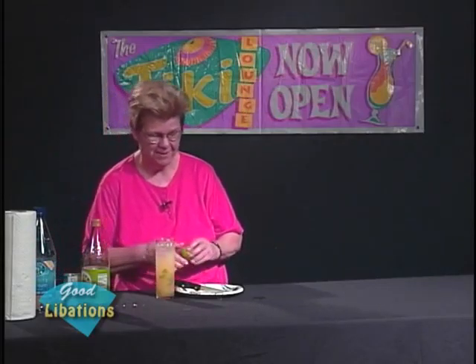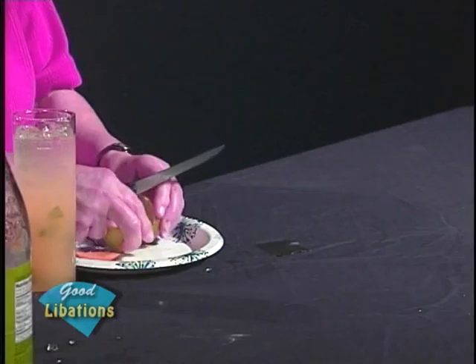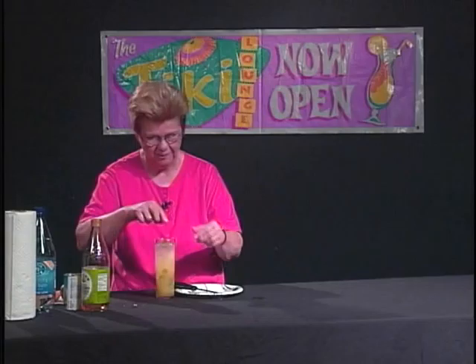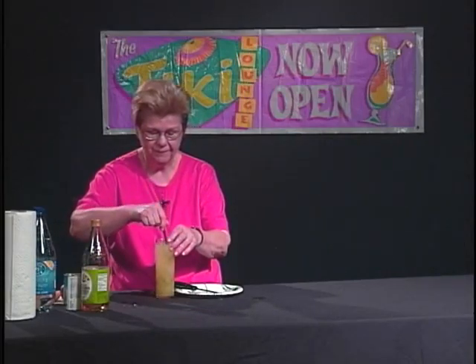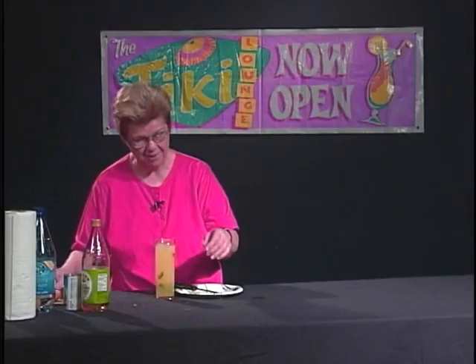And being that we used lime, we can use a bit of lime as our garnish. It adds to the appearance and attractiveness of the drink, and when you squeeze a bit of it in, you get just a little bit more infusion. It's a good idea to stir a little bit so the flavors will blend and marry nicely.